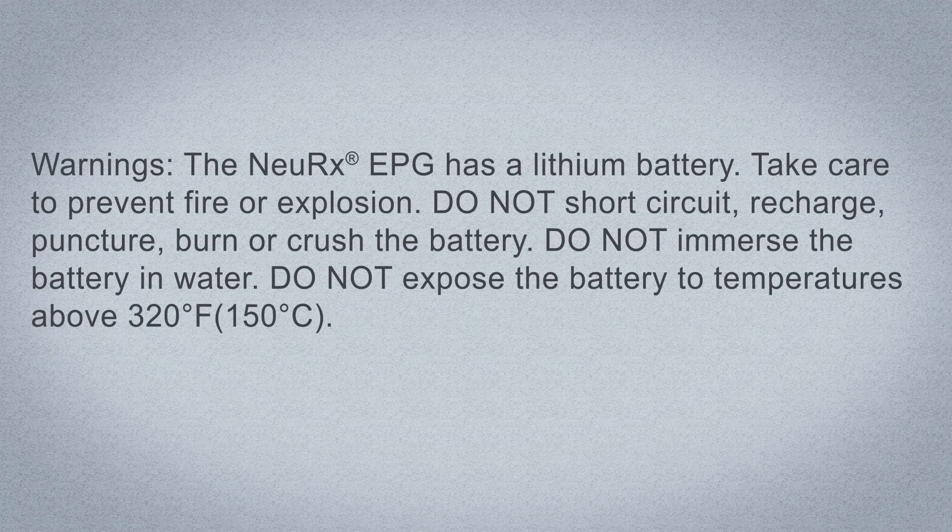The Nurex EPG has a lithium battery. Take care to prevent fire or explosion. Do not short circuit, recharge, puncture, burn, or crush the battery. Do not immerse the battery in water. Do not expose the battery to temperatures above 320 degrees Fahrenheit or 150 degrees Celsius.